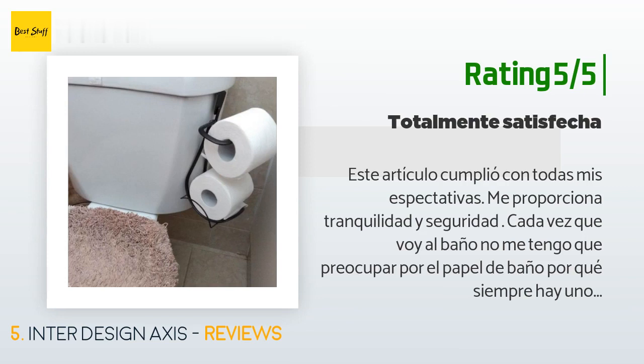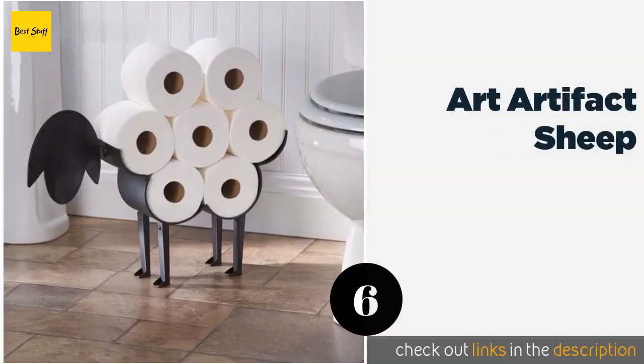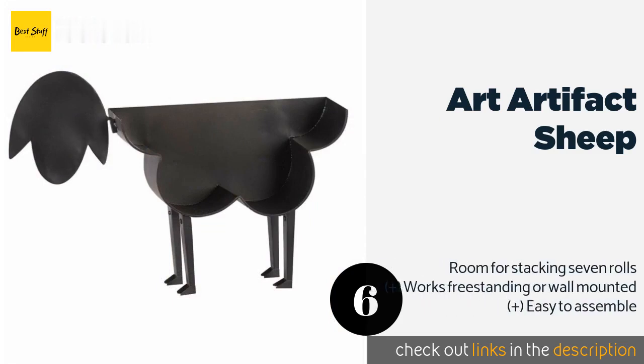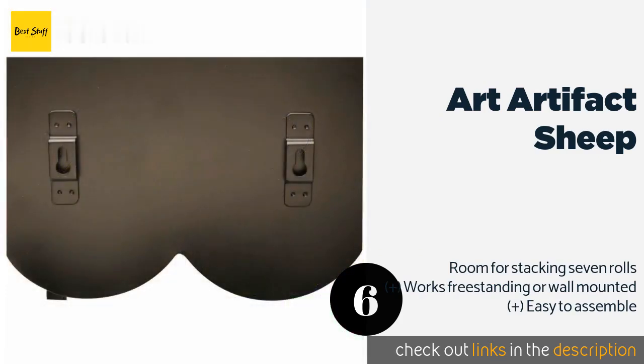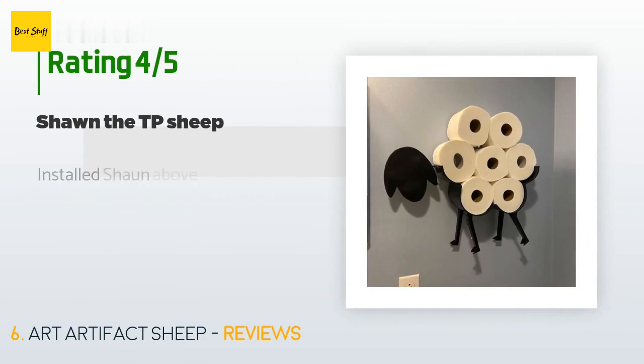Number six is the Art & Artifact Sheep. If you've got a thing for storage solutions with a whimsical flair, check out the Art and Artifact Sheep, which wears your backup supply of bath tissue like a fluffy layer of fleece — a display that's as much a conversation piece as a convenience for visitors. The price is approximately $39. The average rating of this product is 4.3 stars with more than 329 customer reviews.